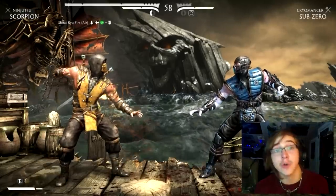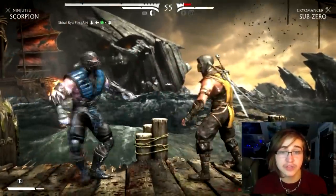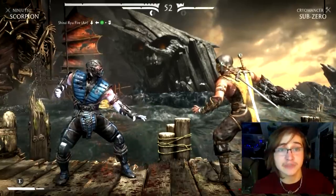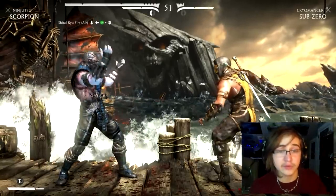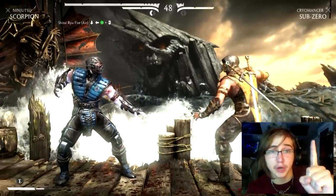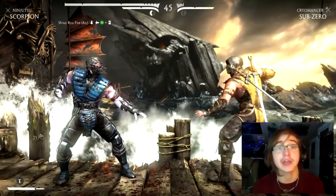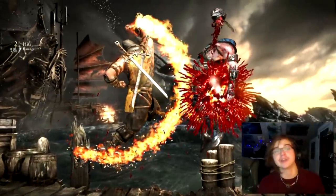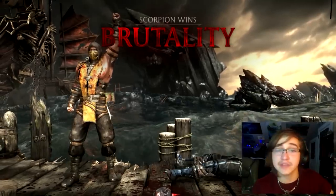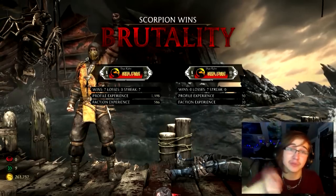A second key requirement is that you're going to need to enhance this ability, so you'll need at least one bar of your super meter to burn. This should be low enough that I can demonstrate the brutality. Again, no other requirements other than pulling the move off itself — as long as their health is low and you have at least one meter to burn, and you perform the teleport in the air. Enhanced Teleport in the air — simple enough, very nice. It's a very nice brutality, one of the easiest to perform if you're playing as Scorpion.